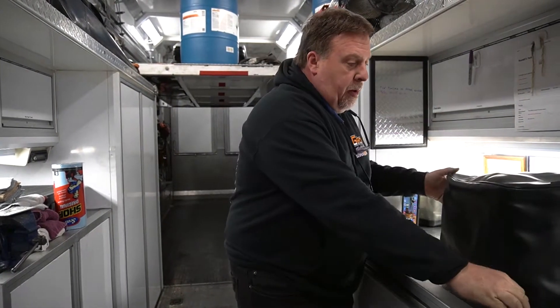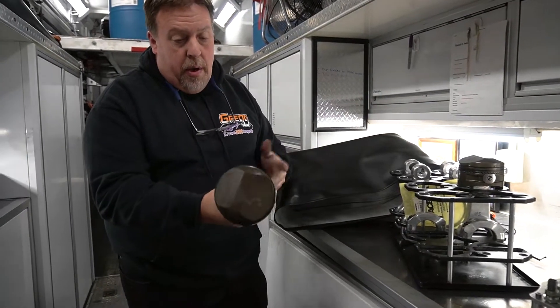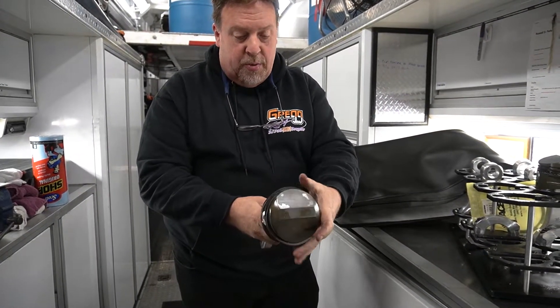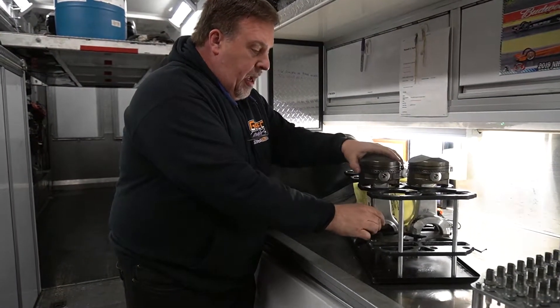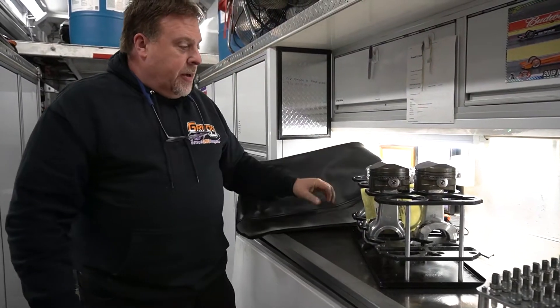Spare parts are the lifeblood of any race team, especially at this level — alcohol and above — you just chew up a lot of parts. We've had spare parts for years: spare rods, pistons, all kinds of parts. These are rods that are ready to go — they could go in the motor with pistons and rings, brand new rings, all cut and fitted. Everything's ready. I've had spare racks, spare crankshafts, spare blocks, spare everything.